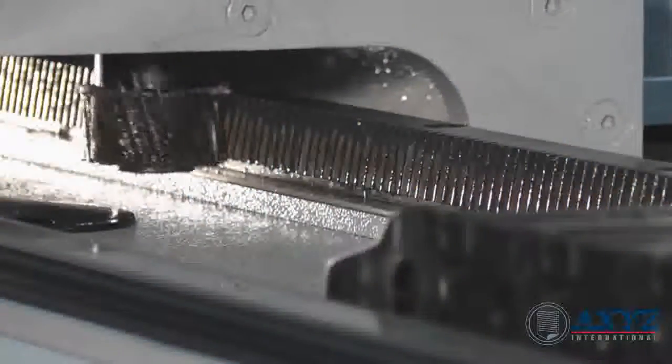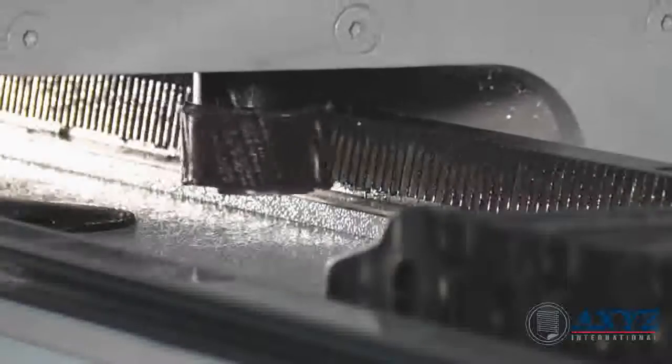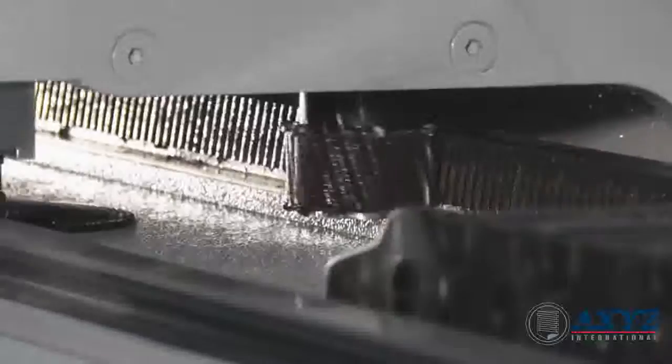The X and Y axes are driven by new helical rack and pinions for superior high speed performance, low wear, greater accuracy and smooth cutting.